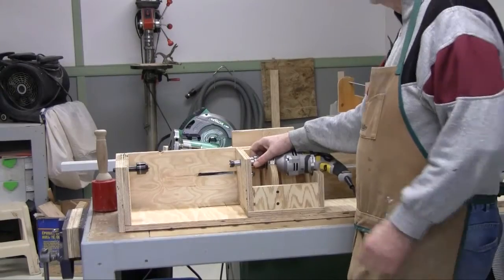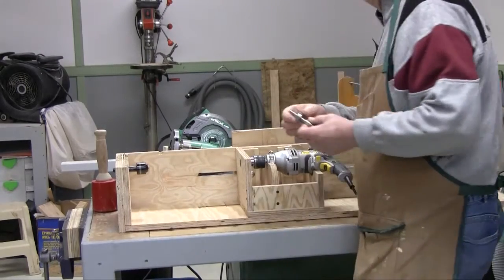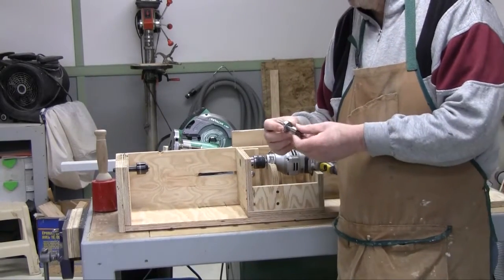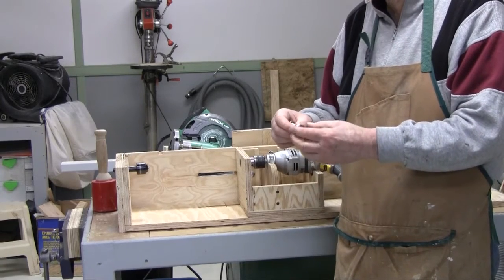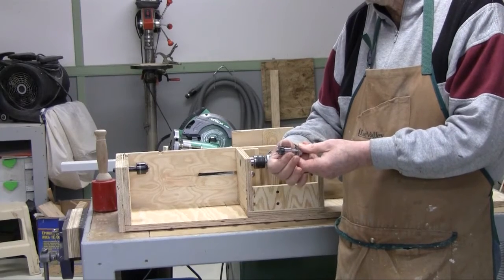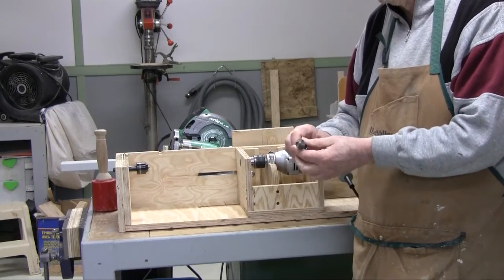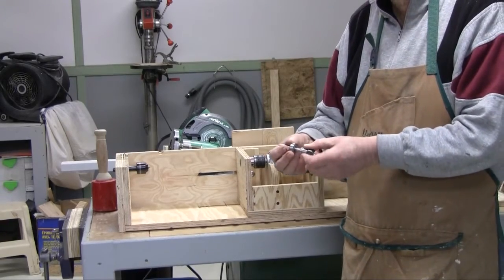The spur side is slightly unique. It's a normal lathe spur except a friend turned it down to a 3/8 inch size so I could use a bearing, which allows it to spin freely and gives the correct size for me to chuck it into the drill.